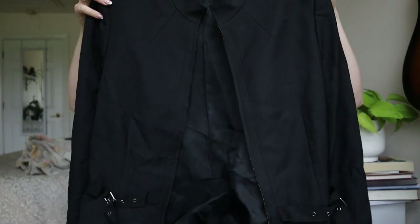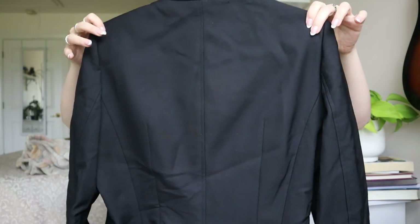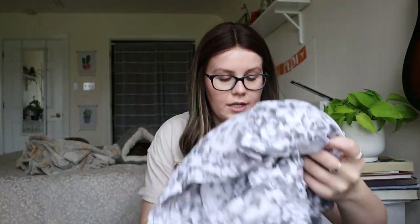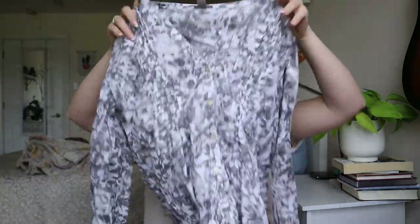This feels interesting — Tahari, size 12 jacket. This actually looks like a really high-quality jacket. It even has a belt. Super cool. I'm going to have to do some research on this one. I have absolutely no idea what it would go for, but I'm excited. I don't hate this piece at all.